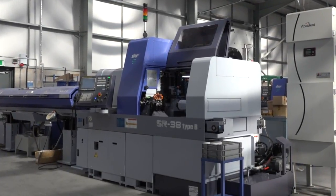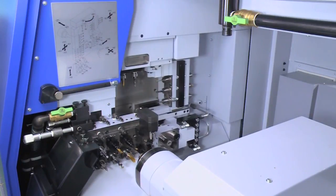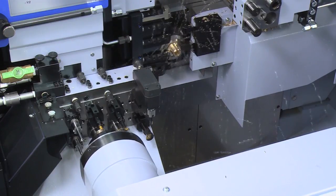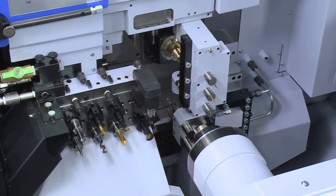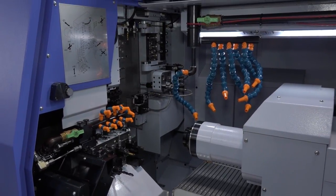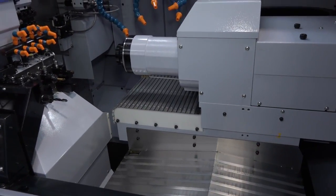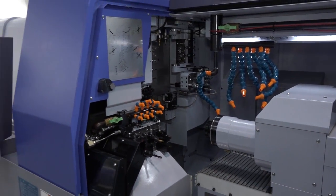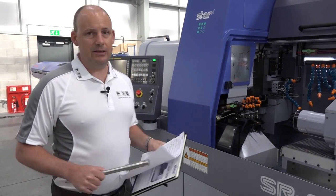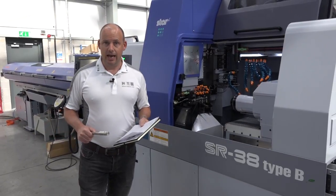This is a guide bush and a non-guide bush machine — you can go from one to the other, and it's quite an extensive machine when it comes to capability. The SR38 Type B has a bar capacity of 38 millimetres, but in non-guide bush form you can hold up to 42 millimetre diameter bar, which is pretty much unheard of in the sliding head arena. If you're currently using fixed head technology or a 2-inch bar fixed head machine, this is only 10 millimetres less in diameter, and you can get all the benefits of a sliding head lathe.